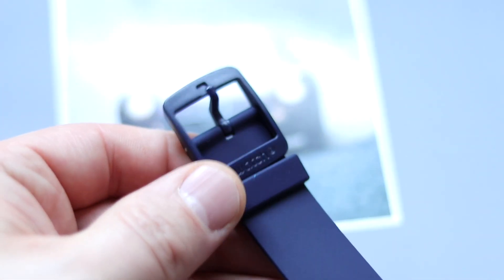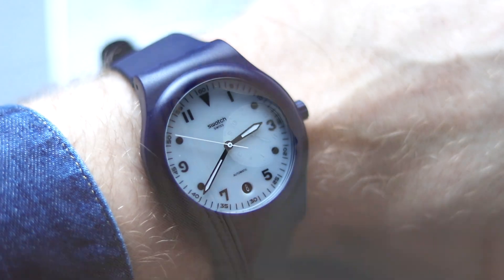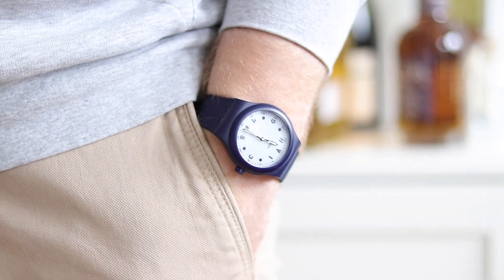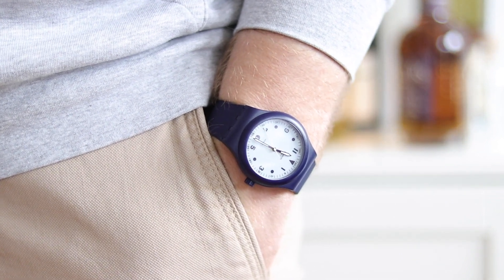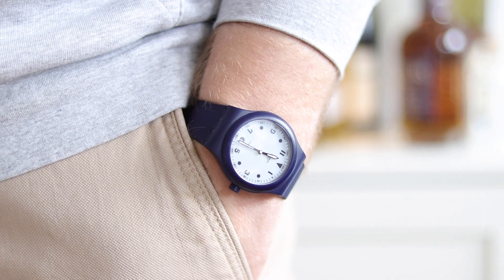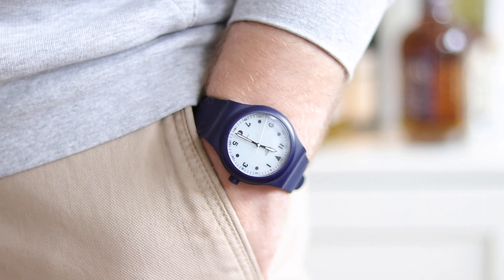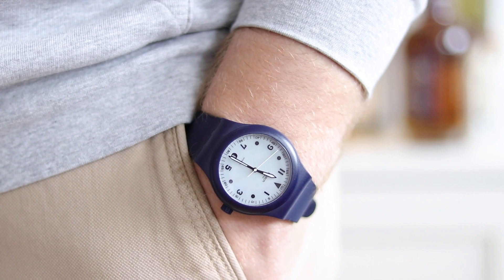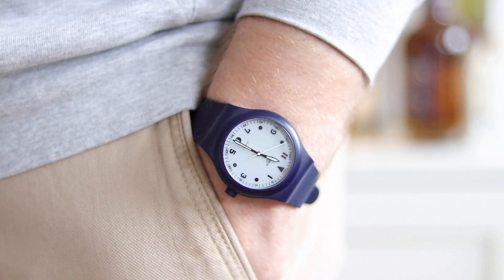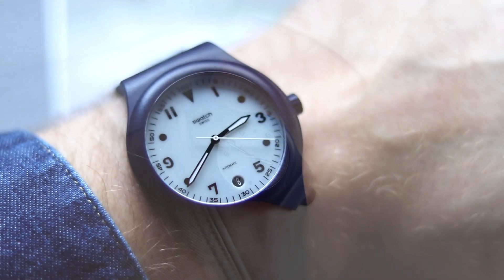The clasp is plastic, but it's all right. Here we have the 42mm Swatch System 51 Hodinkee Blue Edition on my 18.5cm wrist. As mentioned, it's very comfortable — not too big, thanks also to the short lugs. To me it looks good, especially with a slightly more sporty dress. I'd even rock it with a suit, to be frank. It sits very well on the wrist. It's just a fun watch to have.